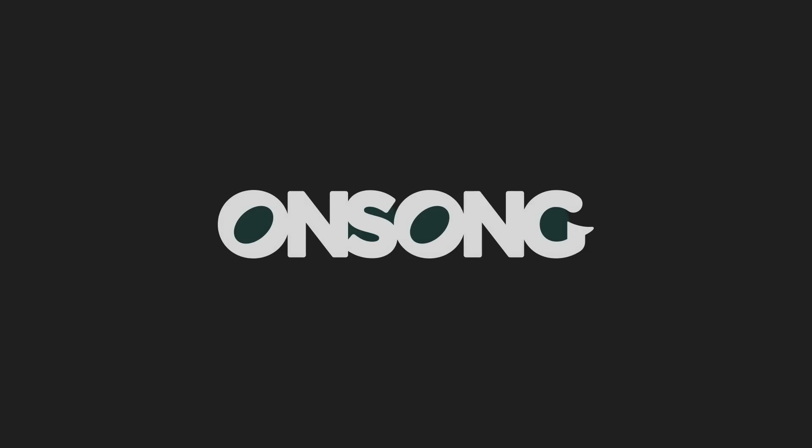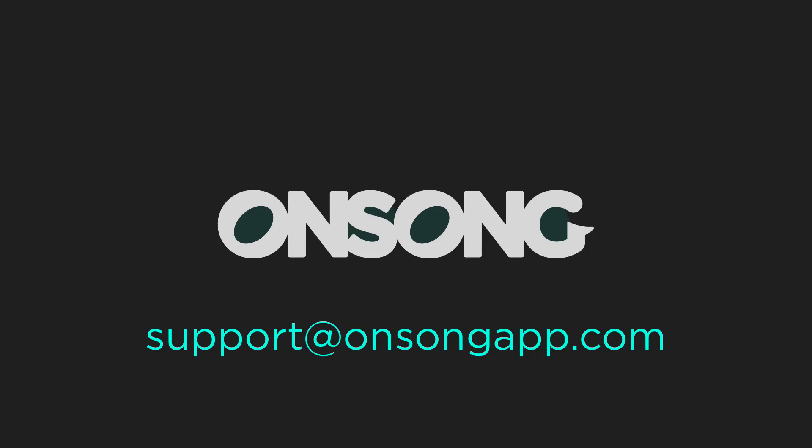I hope that gives you some idea of the printing capabilities of OnSong. If you have any questions, please feel free to contact us at support@OnSongApp.com.